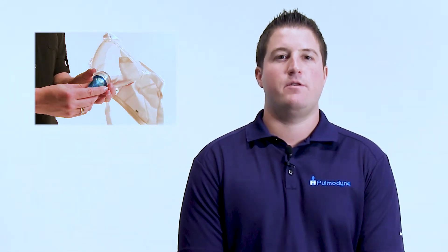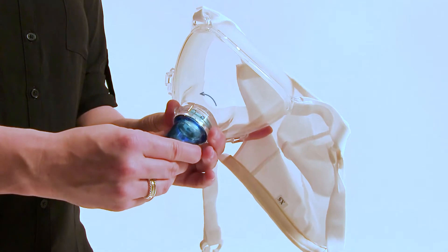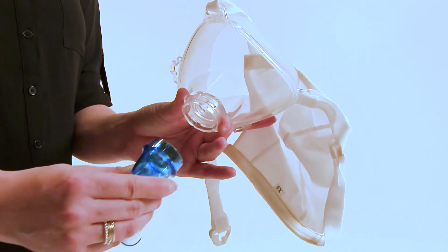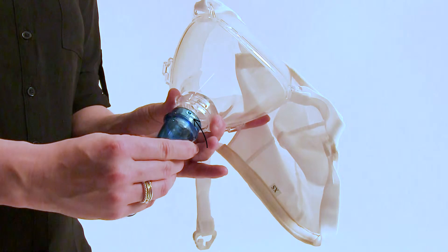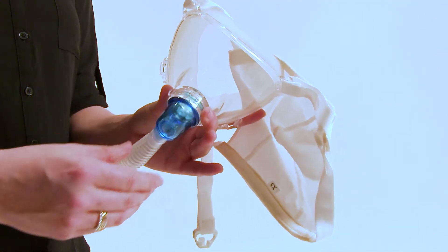Our interchangeable elbows on our pediatric line offer a bayonet-style locking mechanism. When you remove the mask from the packaging, you will notice that the elbow is already locked in place. To disconnect the elbow, grasp the hub, twist the elbow counterclockwise, and remove it from the hub. To connect the elbow, find the two adapter bayonets, insert them into the grooves of the hub, and grasp the hub while turning the elbow clockwise until it clicks into place.